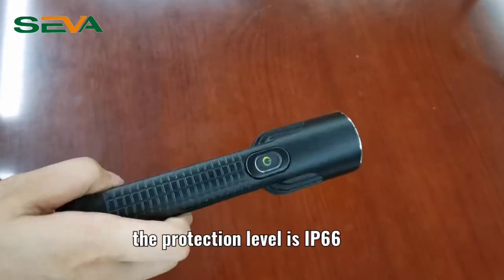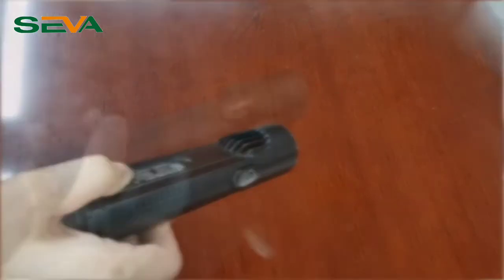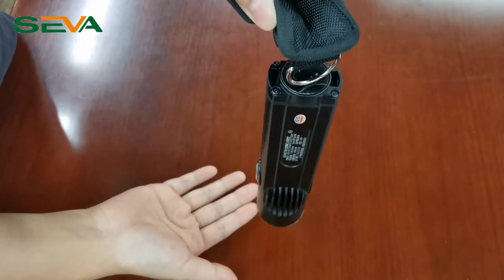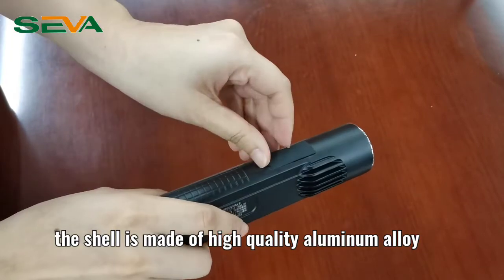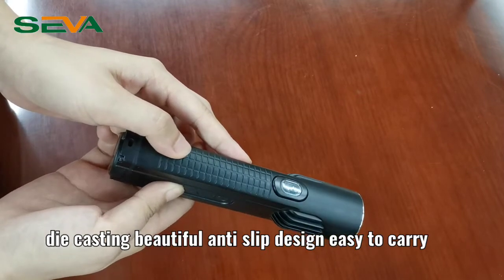The protection level is IP66, which means it can prevent the entry of dust and powerful water jets. The magnet base can be fixed on a metal surface. The shell is made of high-quality aluminum alloy die casting with a beautiful anti-slip design, making it easy to carry.